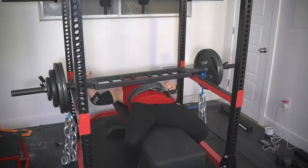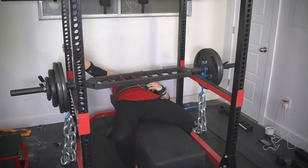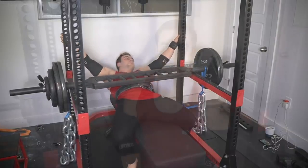Oh god, damn man. I didn't think a dead bench could be this hard. That was one of the hardest reps I've ever done. True max effort — that's what it looks like to strain.